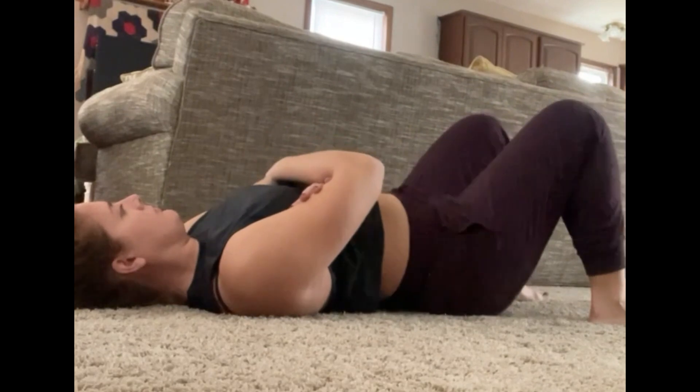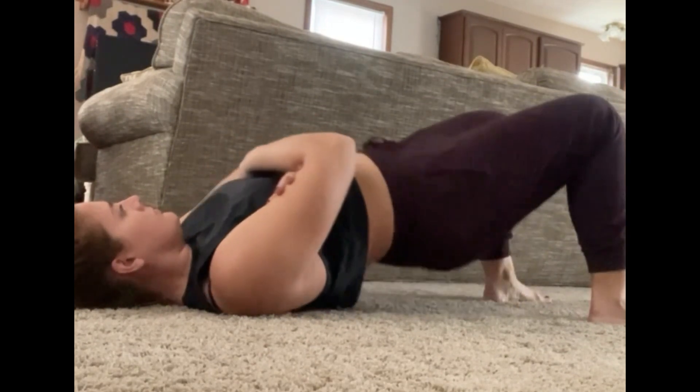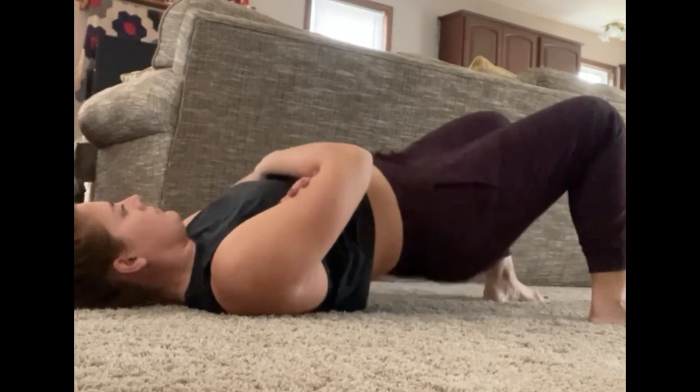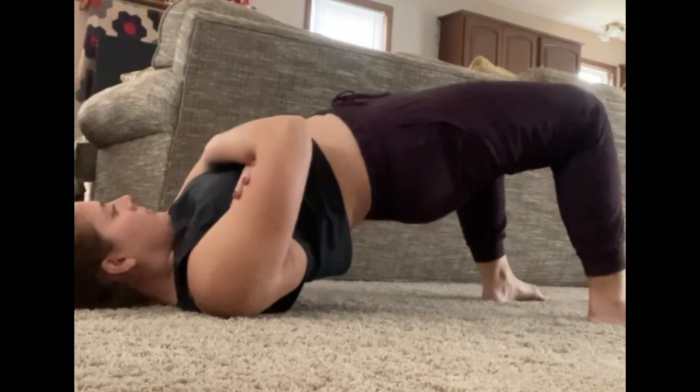And of course, you can make it harder by doing it on an elevated surface or adding a dumbbell hold at your hips for a little bit more load. Hope these tips help — give it a shot and let me know how it goes.